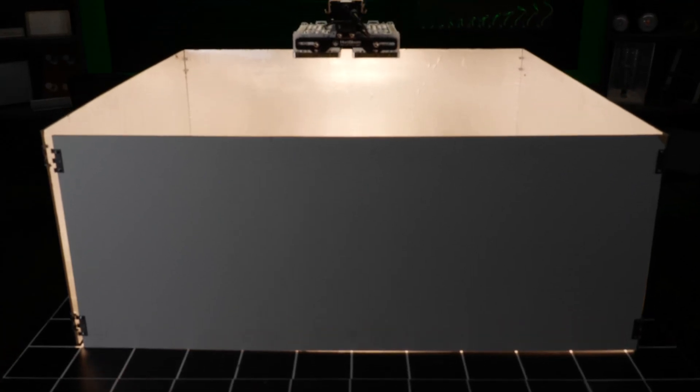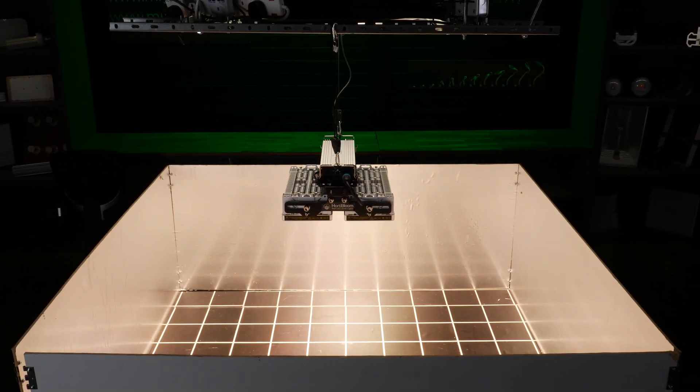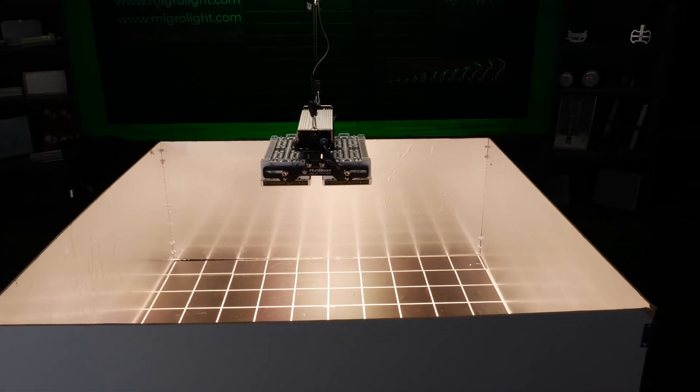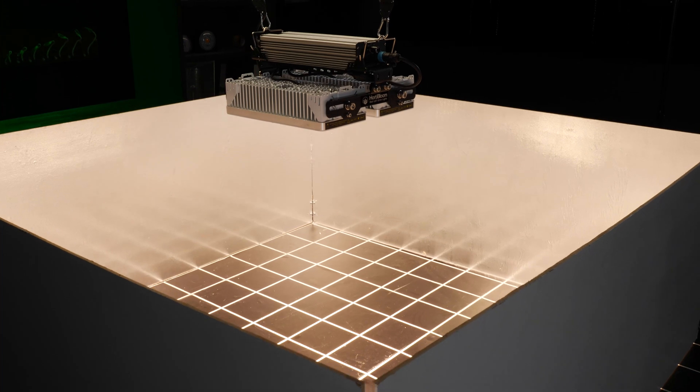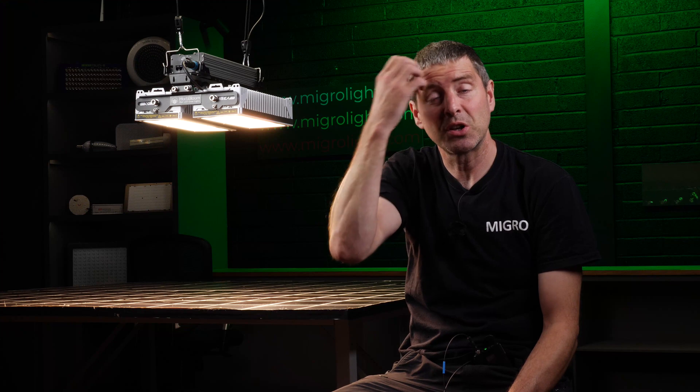This fixture is designed to replace a 1000 watt HPS, which typically covers a 5 foot by 5 foot, or 1.5 by 1.5 metre area — and that's what I used as the test area. Our test area has reflective walls, with silver mylar all the way around simulating a grow tent. Commercial facilities aren't always like that, but I'll take that into consideration when making the HPS comparison.